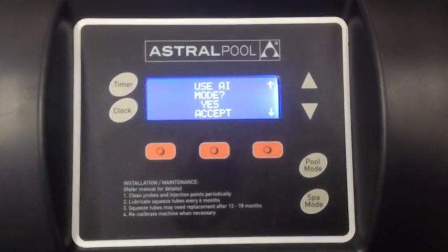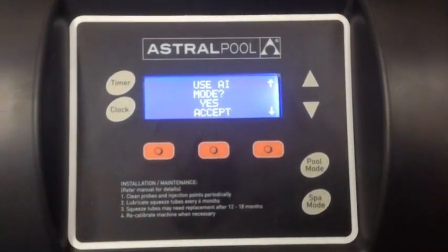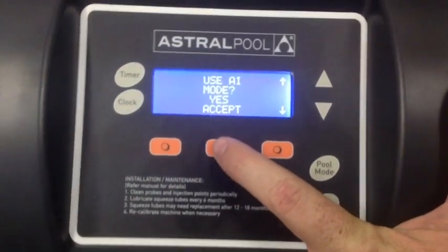AI mode is your artificial intelligence mode. This is what really makes the unit stand out amongst everything else, so we need to make sure that it is installed — click yes there.